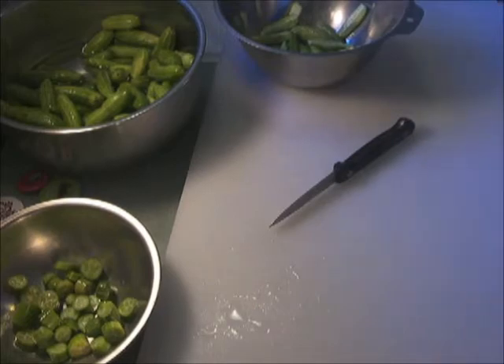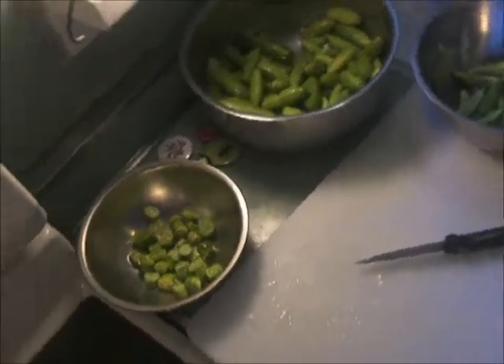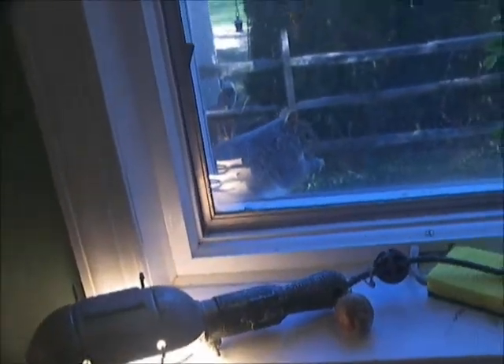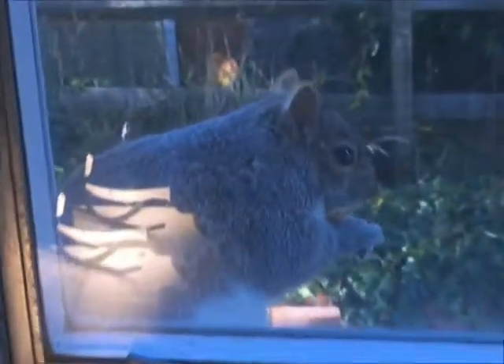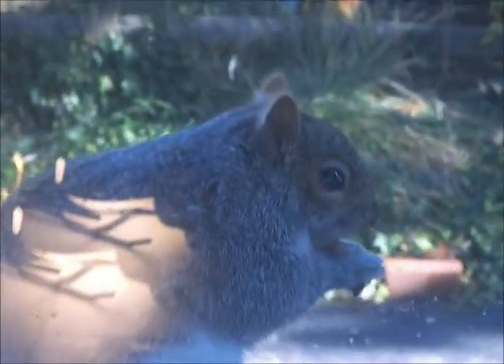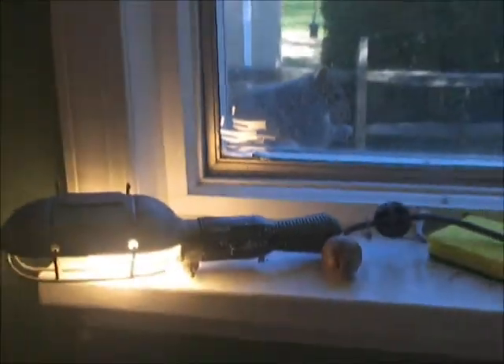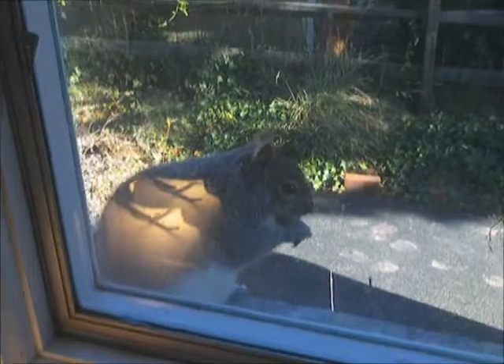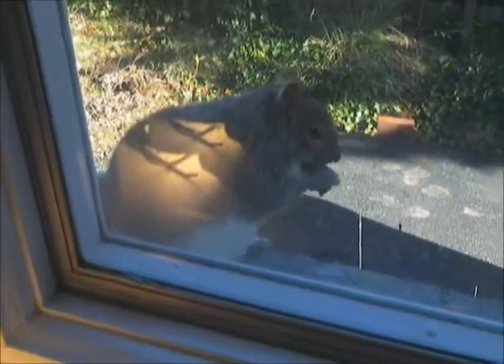I want you to see my friend out there — she got some peanuts I left. There's my girl. I love her so much. She comes every day and I leave peanuts.